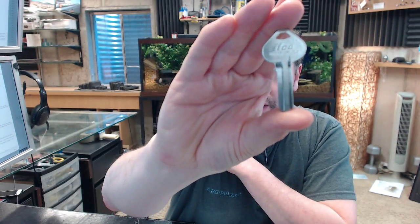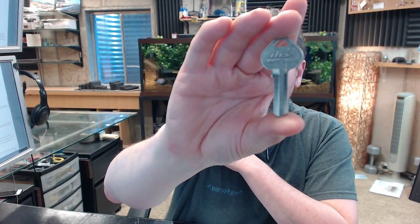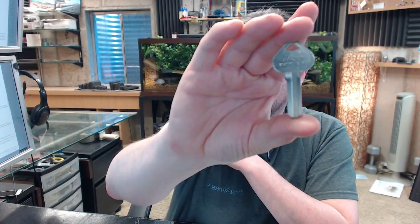Hello, my name is Rich Howard, owner of Architectural Builder Supply. This video is to bring you a closer look at the Kaba Ilko N1011P. This is a 5 pin Corbin-Ruswin keyblank, original look-alike keyblank in a nickel plated finish.